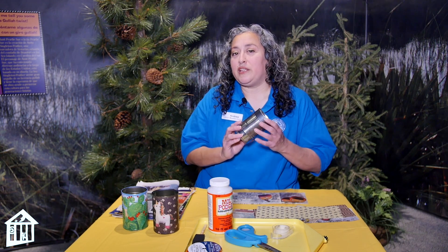Hi, this is Miss Andrea and I'm here at the Fort Bend Discovery Center. I'm gonna do a project with you guys today that I really like a lot. It's a recycle project using recycled tin cans.